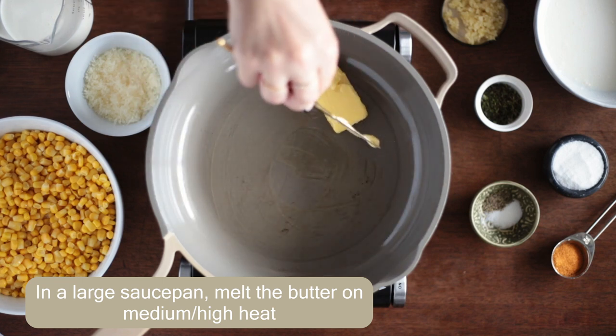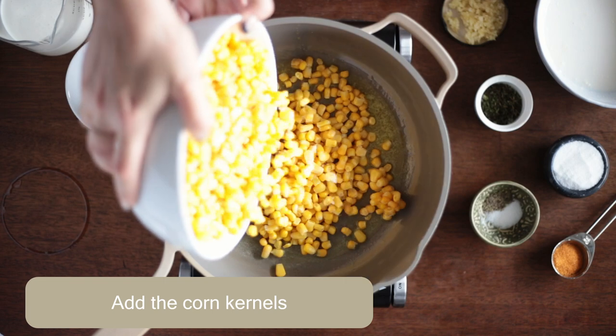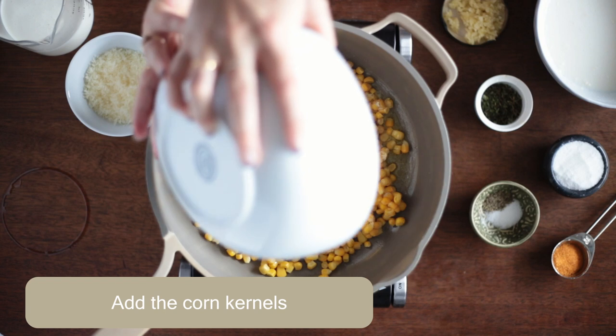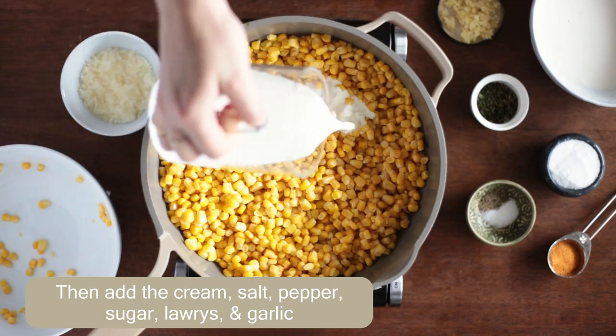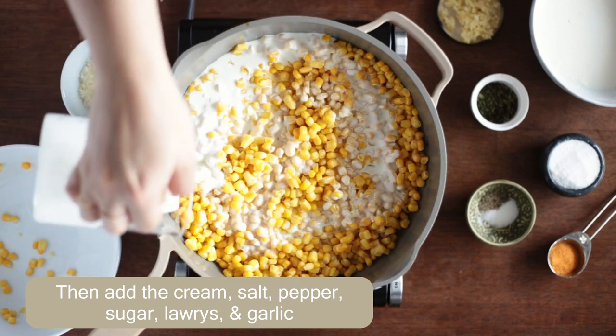Next, melt the butter in a large saucepan over medium-high heat. Add in your corn kernels. I like to use frozen corn, but you can also use fresh. Four ears of corn should be about 24 ounces. If using fresh corn, just make sure to boil the ears of corn for a couple minutes before adding them to this recipe.